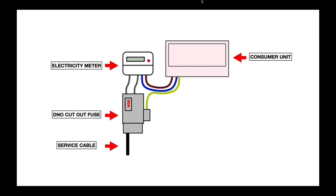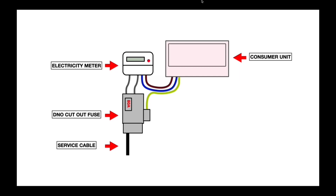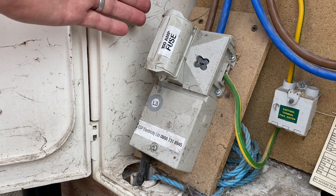Here's a graphical representation of what we've just seen. The service cable coming in is the property of the DNO — the electricity board — and above that is the cutout fuse. Don't touch this if you're a homeowner; even electricians really shouldn't be touching it as it's the property of the DNO. Above that is the electricity meter, and then the tails run out to the consumer unit. Most houses — 95% — this is what you'd expect to see, and that's what we've just shown you.